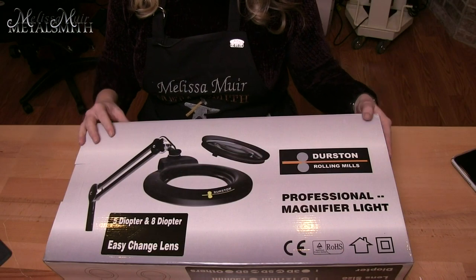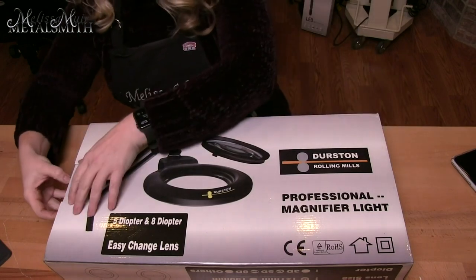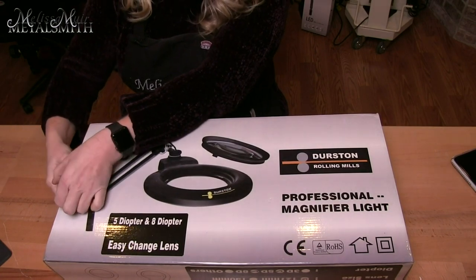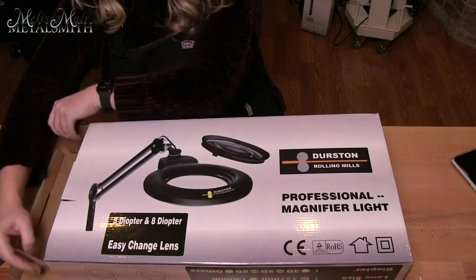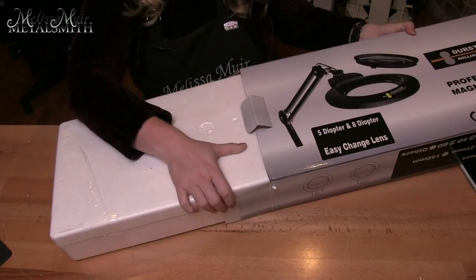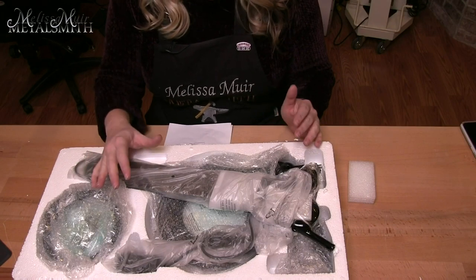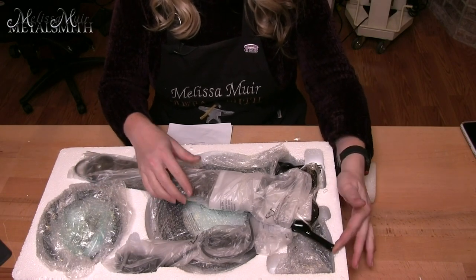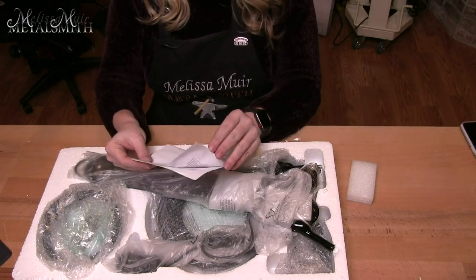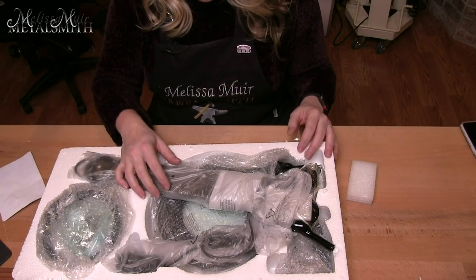The first one is the professional magnifier light. This one's nice because you can mount it to your bench. It comes in different versions like UK, EU, and the US version, which just identifies the plug and the power source. When we open this up, everything is packed very well in styrofoam and all covered, so hopefully there's no damage during shipping. There's also a little instruction sheet in here.